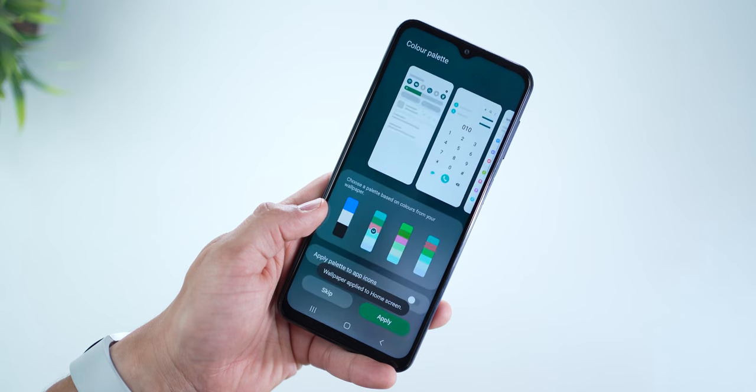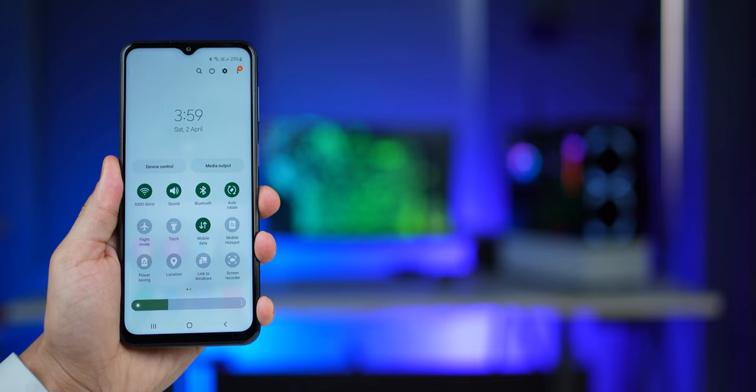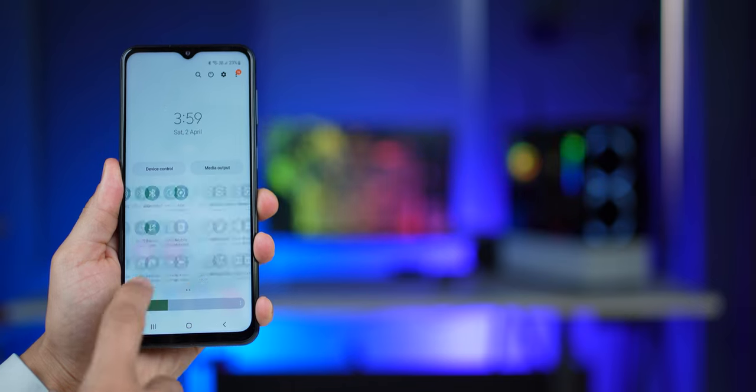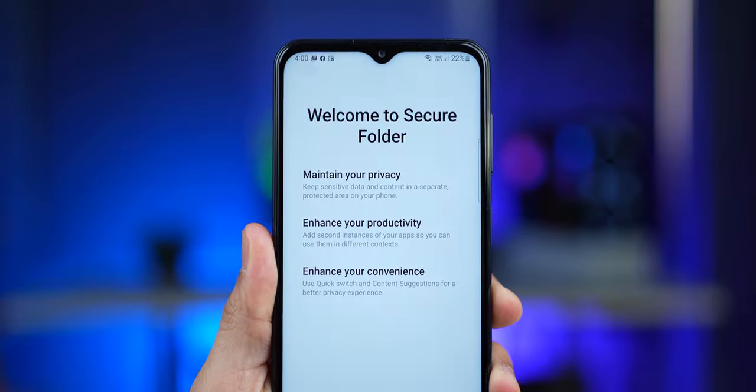Jumping into the OS — you get Android 12 One UI 4.1, and unlike any previous M series phone, this is not One UI Core 4.1. So this time you get quite a few built-in features on the M33, just like the A series phones — features like Link to Windows, screen recorder, extra dim, Quick Share, Music Share, NFC, Secure Folder, and even the Alt-Z feature. If you want to know more about the Alt-Z or quick switch to Secure Folder feature, I've done a video on it — I'll leave it in the top right corner.